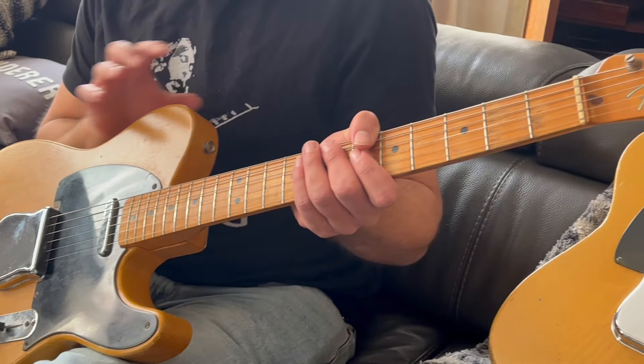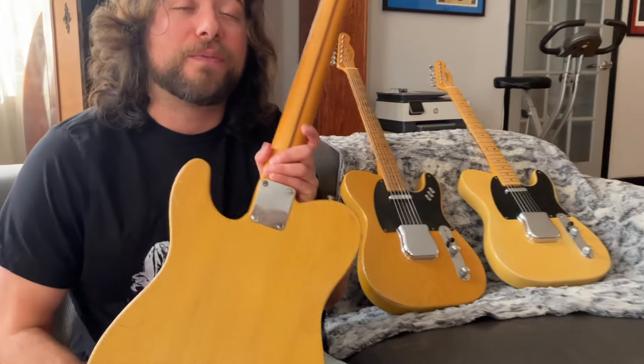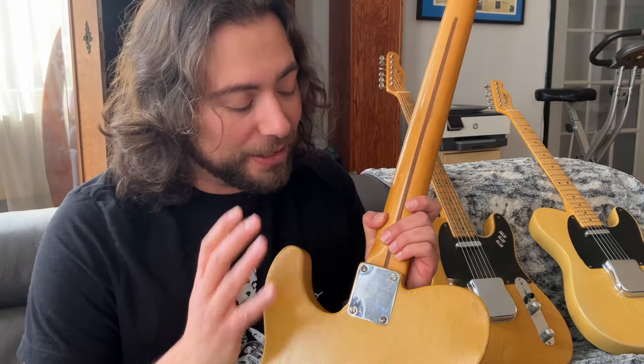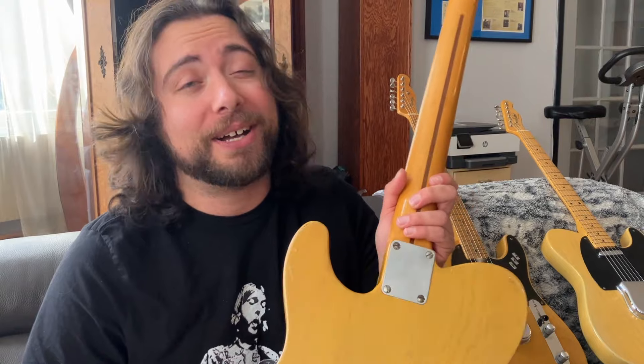We can talk about the body as well. We have an ash body and a maple neck, and this was the first guitar that was two pieces bolted together. They didn't know at the time what the outcome was going to be, but people started playing them and quickly found out that they sound awesome.